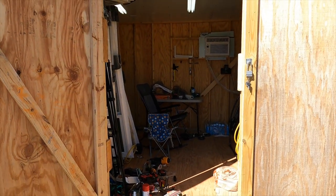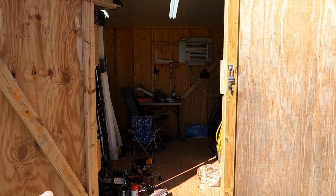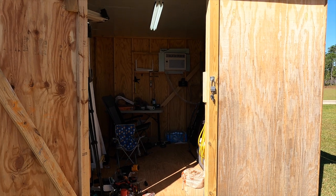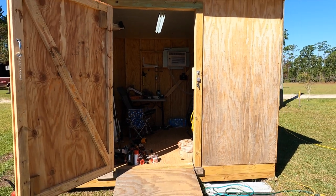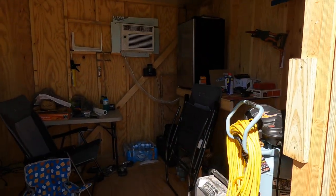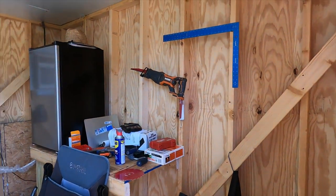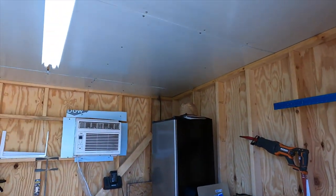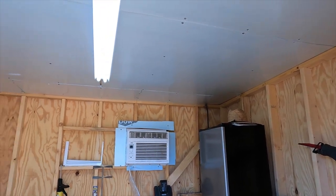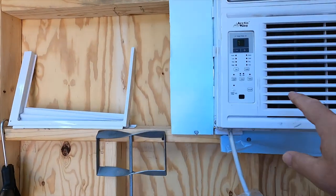As we go into the shed — the he shed, she shed as we like to call it — you can see it's like a four-foot wide door. There's nothing special in here, nothing at all. It is built on 16-inch centers. I insulated the roof with just half-inch insulation. Let me turn this air conditioner off because that's probably going to blast you guys.